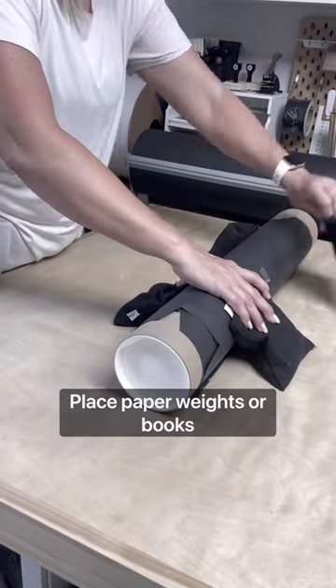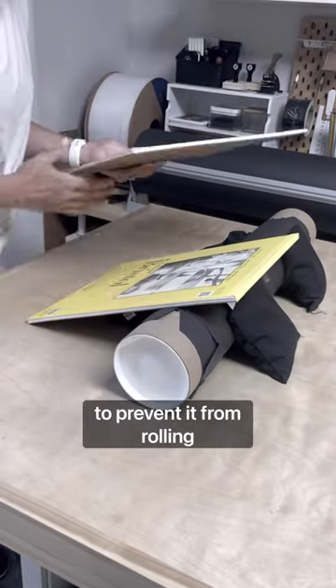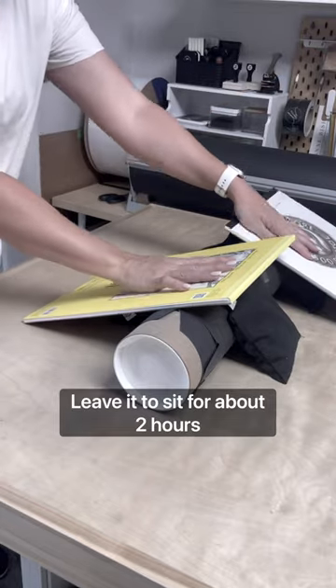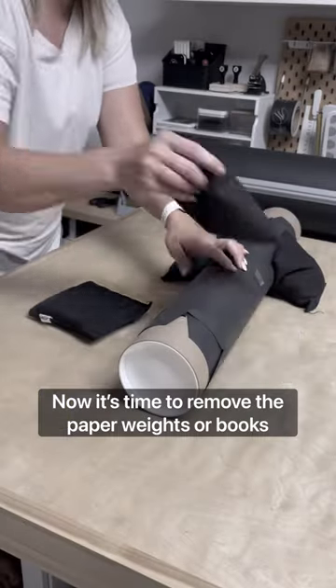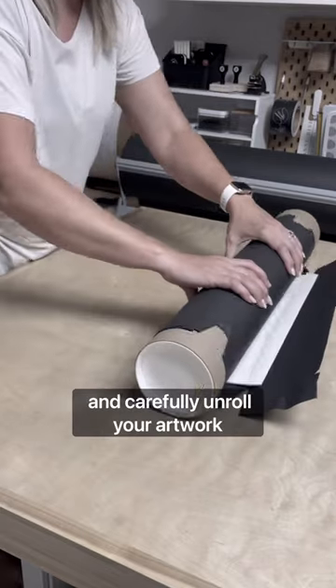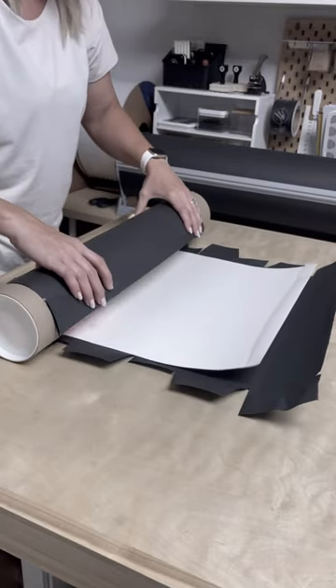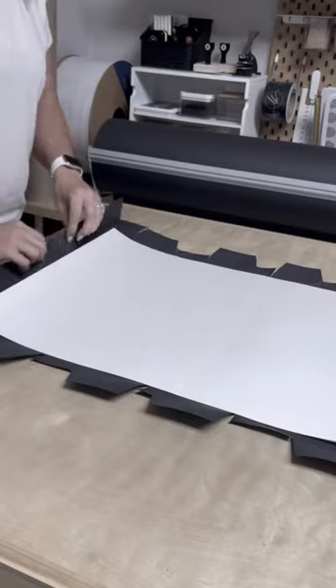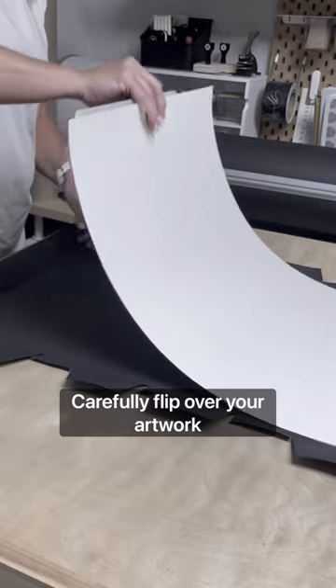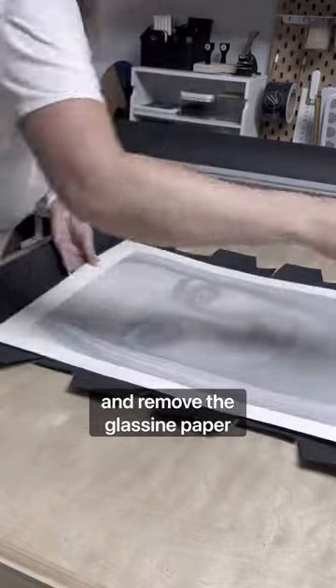Place paperweights or books around the shipping tube to prevent it from rolling. Leave it to sit for about two hours. Now it's time to remove the paperweights or books and carefully unroll your artwork.